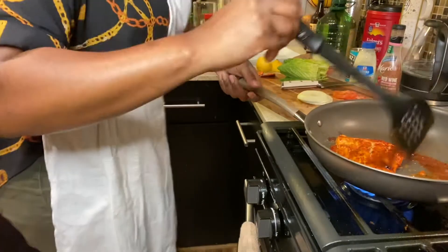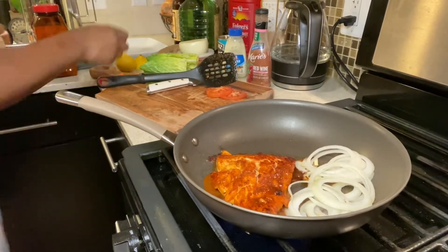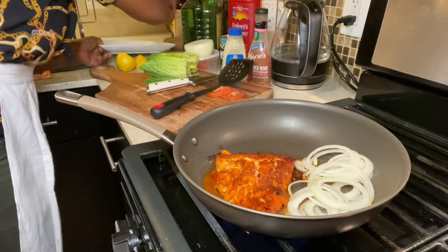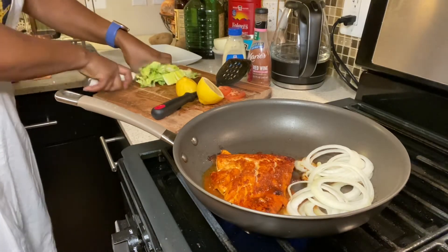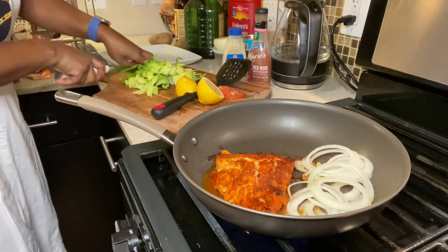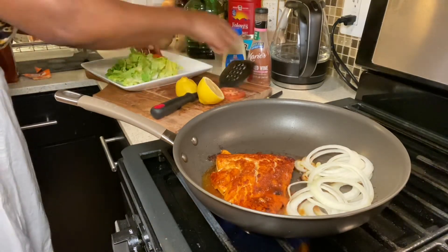My fish is in there cooking and I'm going to turn it. Salmon doesn't take too long to cook unless you just like it overcooked. I'm putting my onions in there because I want them cooked too. Meanwhile I'm preparing my salad dish. I have my salad plate and I've cut some romaine — just enough that I need. I'm cutting it up and putting it right there on the plate.